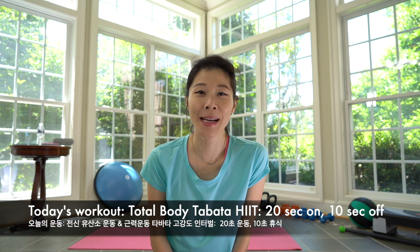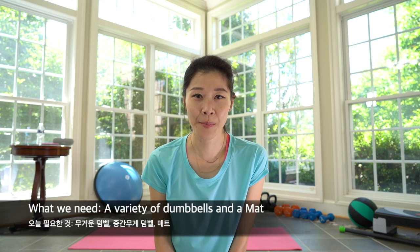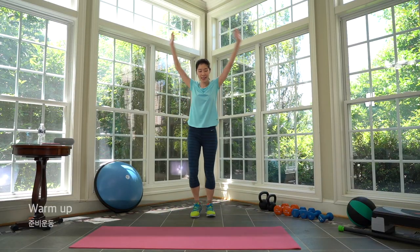Hi everyone, this is Ashley from Interval WAP. Today we're doing total body Tabata HIIT style — 20 seconds of work with 10 seconds of break. You're going to need a pair of heavy dumbbells, a medium weight dumbbells, and a mat. Grab your water and let's get started.